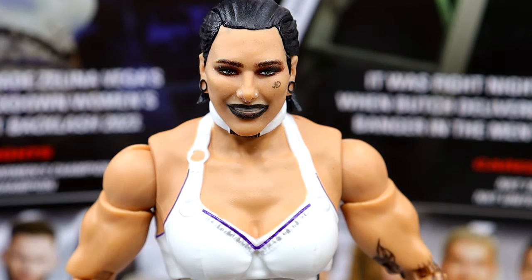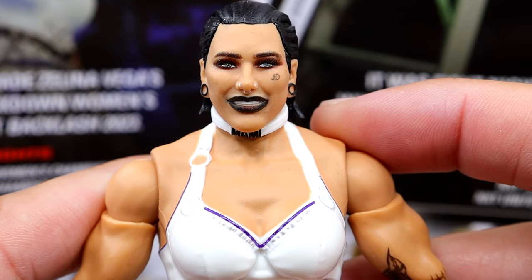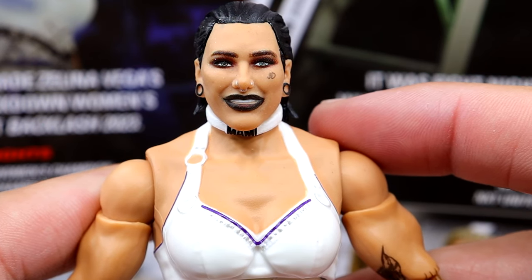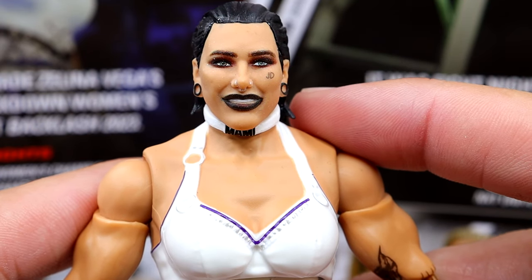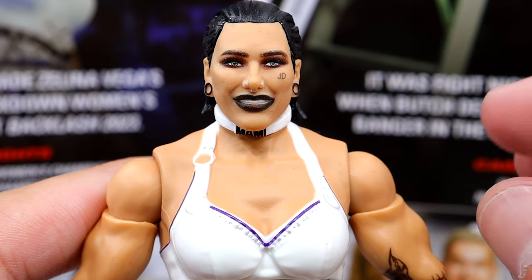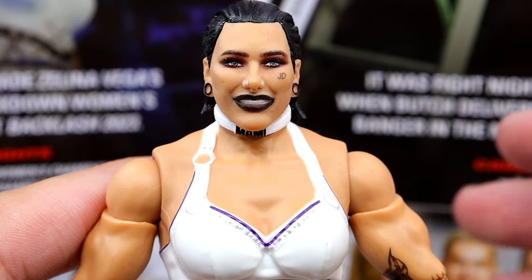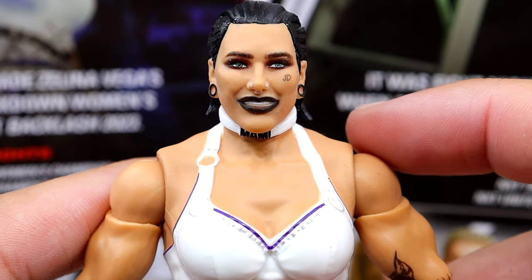Getting into Rhea Ripley at the top of the head sculpt, we do have this brand new head sculpt that looks pretty good — it certainly looks better than the last one. I was so tired of that same head sculpt with the same haircut forever. I know her hair's longer now and she's not on TV at this current moment, but this is a great placeholder until we get an Ultimate Edition. I would love to see on the Ultimate Edition a tongue-out head sculpt, a pissed-off head sculpt, maybe a smirking head sculpt — I think that would really work well for Rhea Ripley.